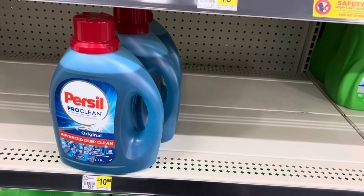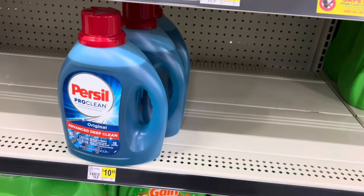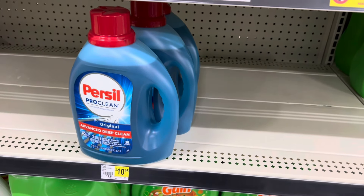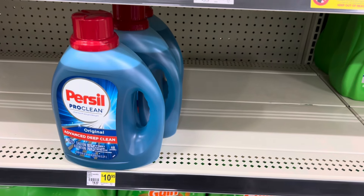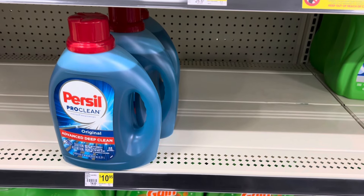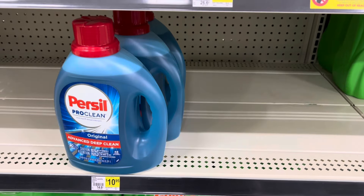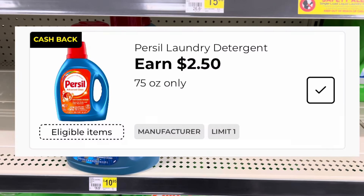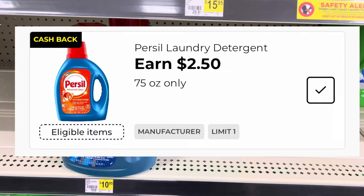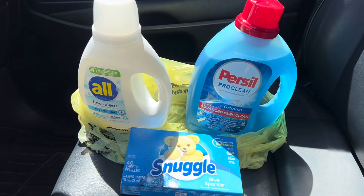Now we're going to grab one of the bottles of Persil. Look for the ones that are normally tagged at $10.95 — they are on a bit of a sale this week, coming up at $9.95 in my app. For this one we have a $2 digital coupon and we also have a $2.50 cashback offer.